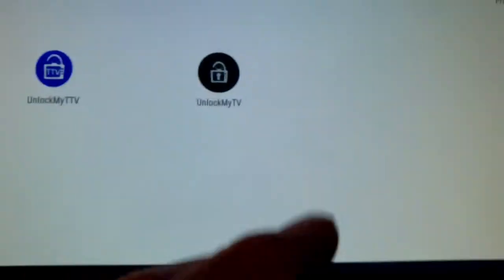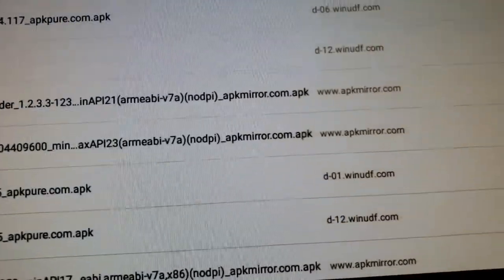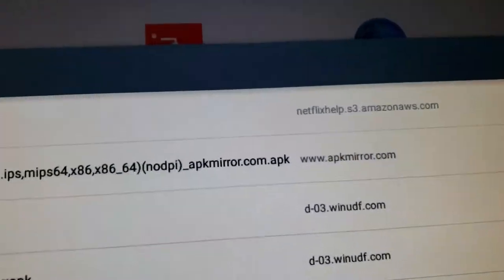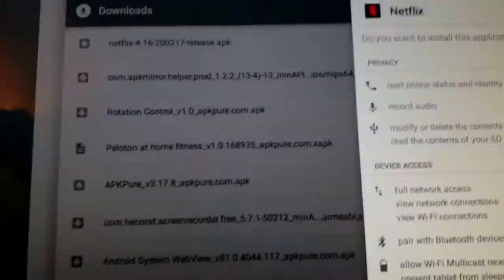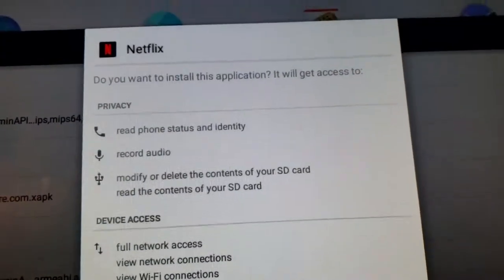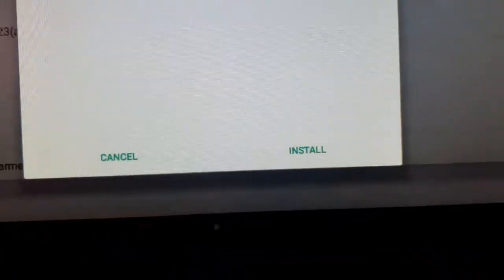Swipe up, go back to the desktop and find Downloads. There it is — there's your Netflix APK. If you don't see a percentage there, that means it's already finished downloading. So we're just going to click it. It's going to come up and say 'Netflix, do you want to install this application?' And you will say Install.